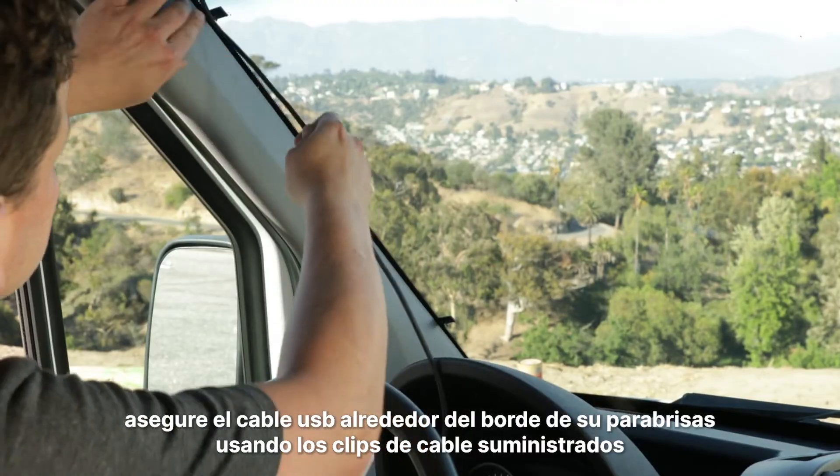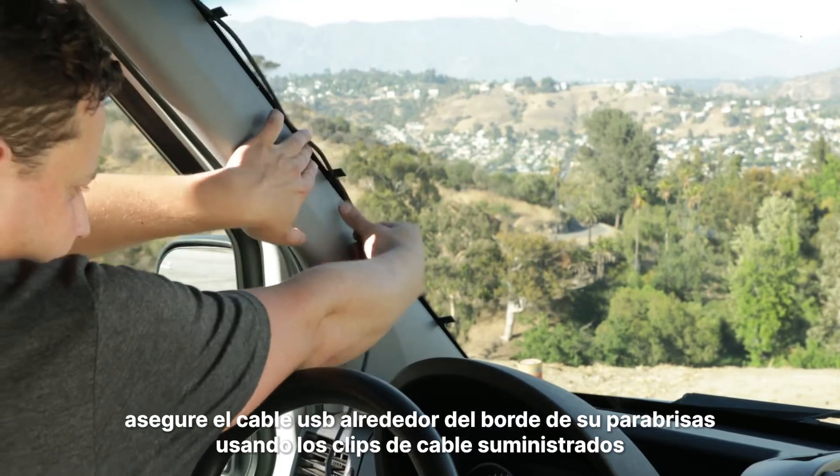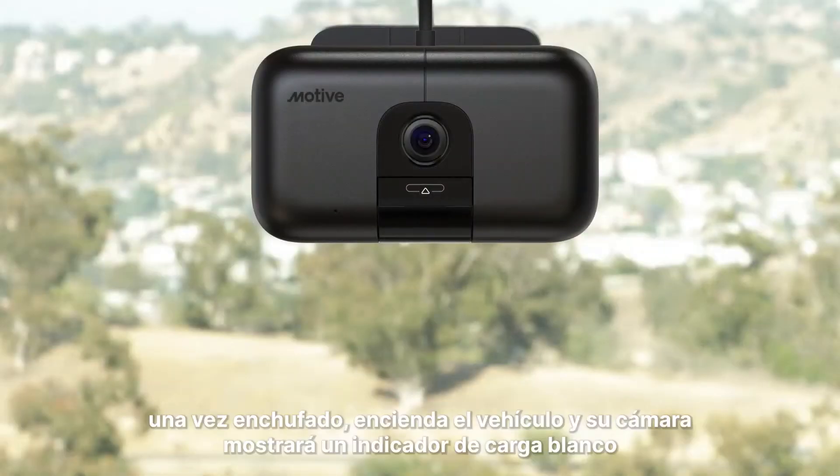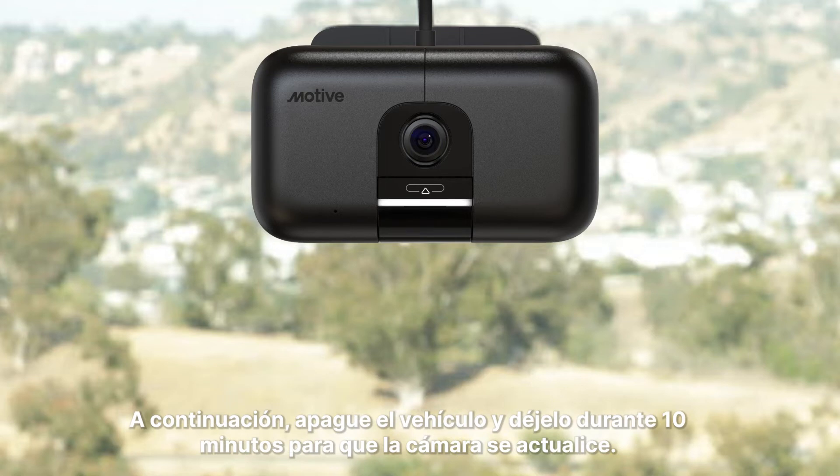Secure the USB cable around the edge of your windshield using the provided cable clips. Once plugged in, turn on the vehicle's ignition and your camera will display a white loading indicator. Leave the vehicle on for 10 minutes for new software to download, then turn the vehicle off and leave it for 10 minutes for the camera to update.